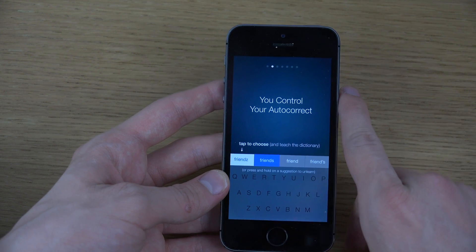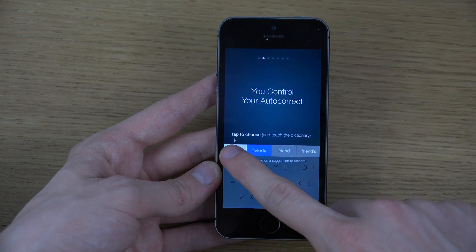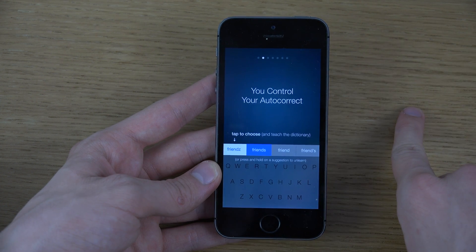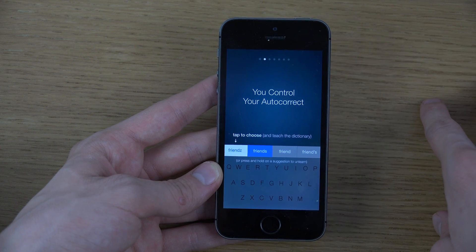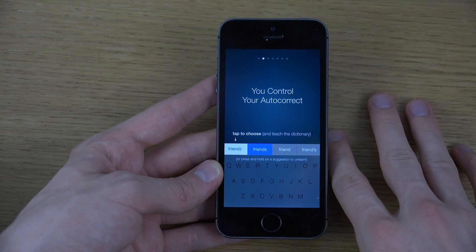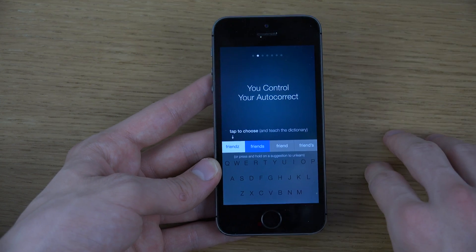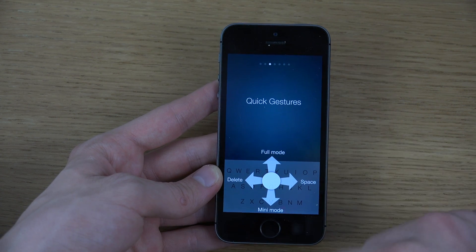First, it has autocorrect of course, and it seems like it teaches itself all the time — it should be able to learn from your writing style and add more words. That's cool. You also have some pretty cool things here: mini mode and full mode, delete and space.